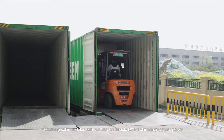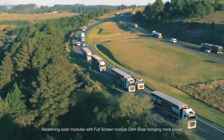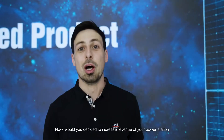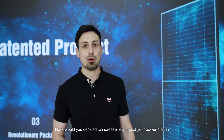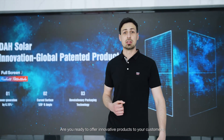Redefining solar modules with the full screen module, DAH Solar is bringing more power generation and income to end users. Now, would you like to increase the revenue of your power station? Are you ready to offer innovative products to your customers?